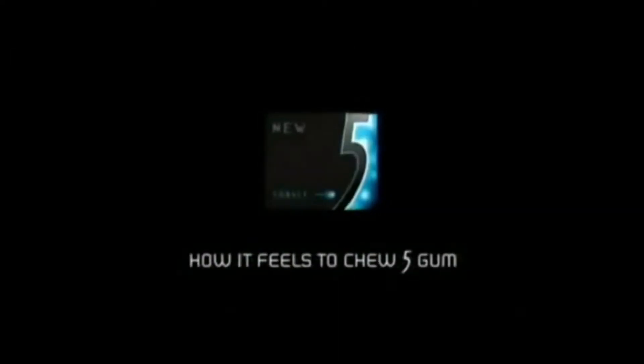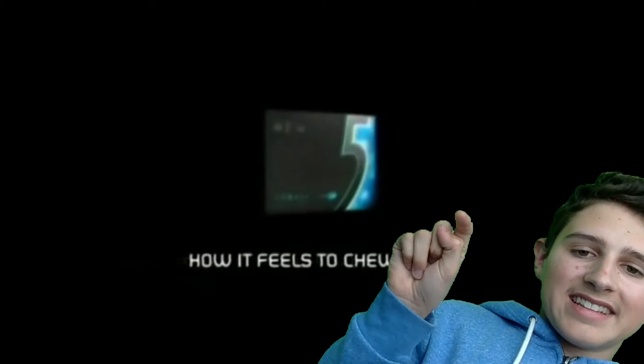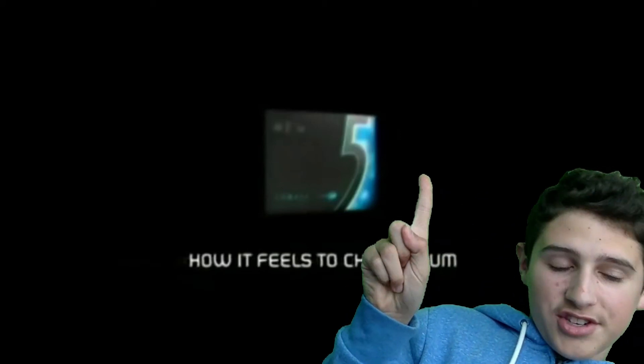How it feels to chew five gum. See this? This is five gum here. That is not how you do it.